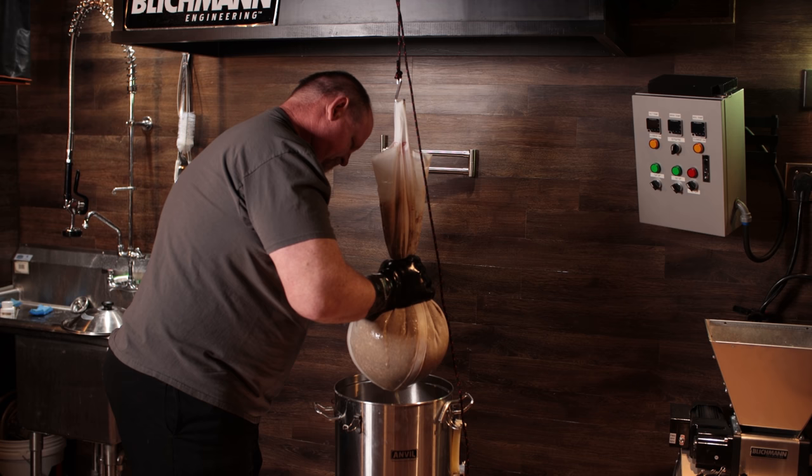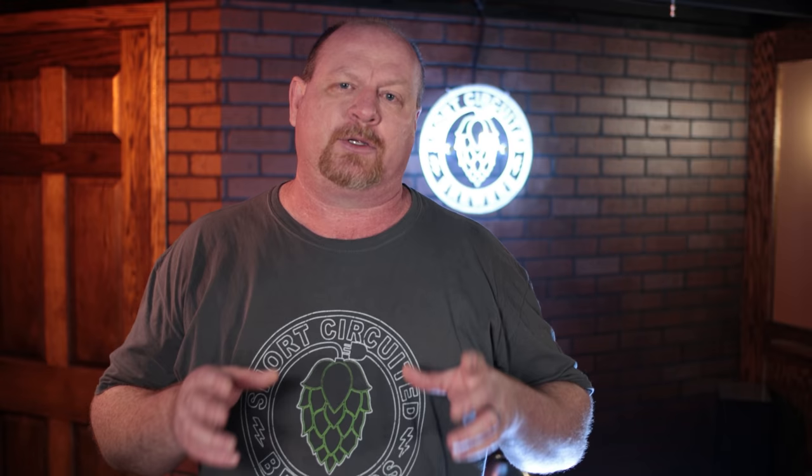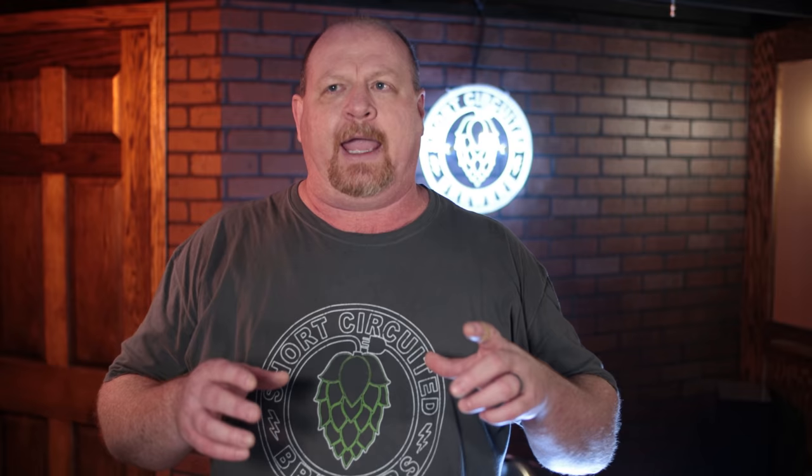Squeezing the bag extracting tannins is just kind of a myth in my opinion, and it did not do that. By squeezing and getting as much out as possible, I actually got just a little bit more volume than the recipe called for. The recipe called for a pre-boil volume of about 6.85 gallons and I had just over seven gallons in the kettle. As far as efficiency, my pre-boil gravity was supposed to be 1054 and I wound up coming in at about 1050. I calculated the recipe at 70% efficiency, so it was just a little bit below that. With some more trial and error, maybe stirring the mash, you could get it up into the mid-seventies no problem.